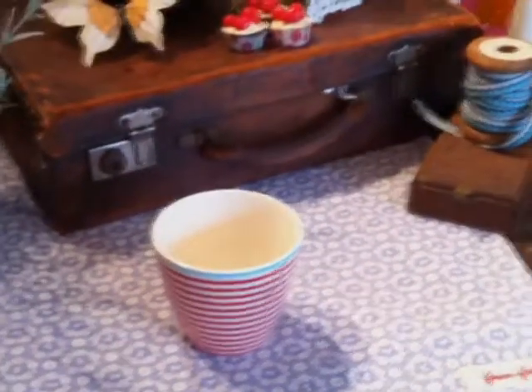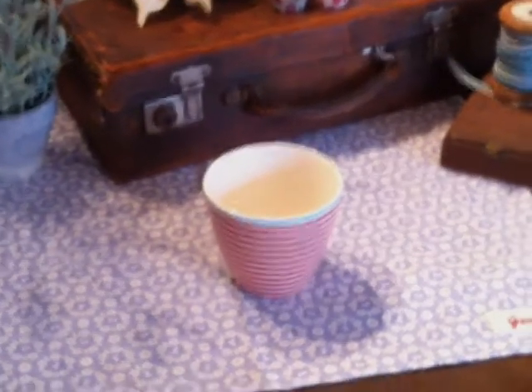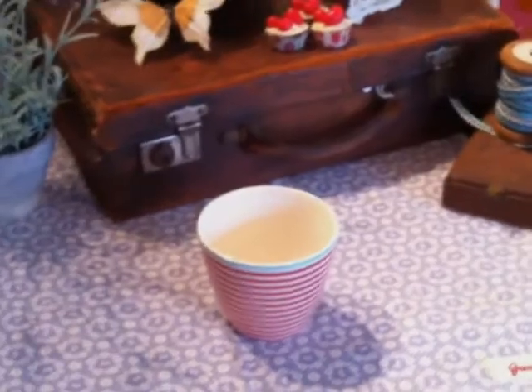Please come to our website, which is www.camelandyak.co.uk, to see the rest of the Greengate range and lots of other products.